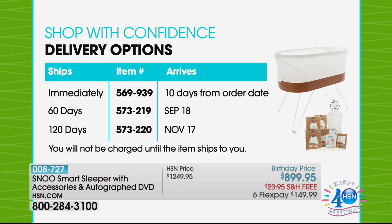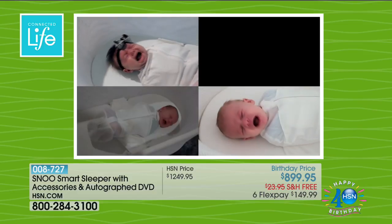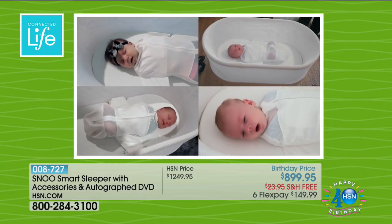Right now we have three different offers and less than 100 remaining in each one. You can order it right now if you're expecting in the next month or two, and you'll get it in the next 10 days. You can also delay shipment to September, or delay further to November if you're early in your pregnancy. You have a 30-day money-back guarantee from the day it arrives, so you can use it, make sure your child sleeps comfortably, play with all the features, and do your research. It's the lowest price in America with free shipping and flex pay.